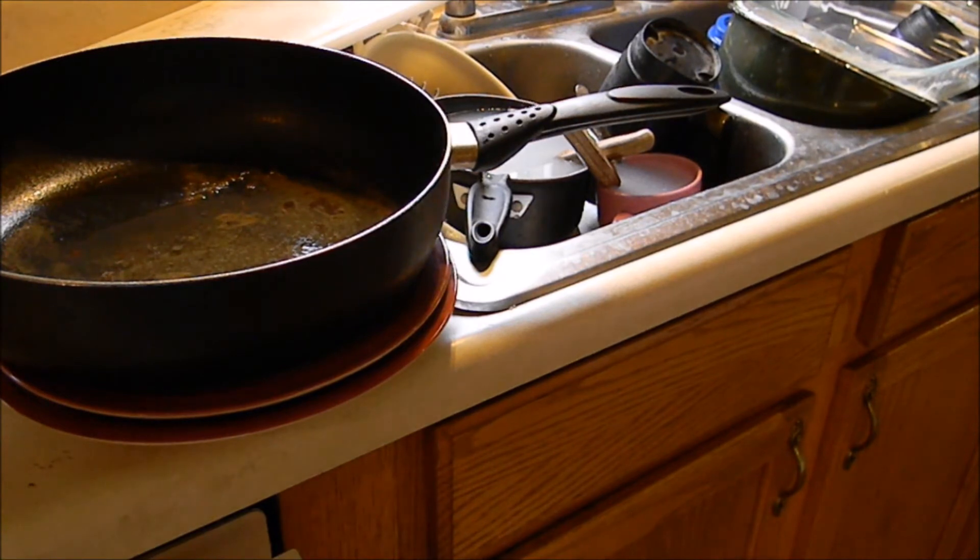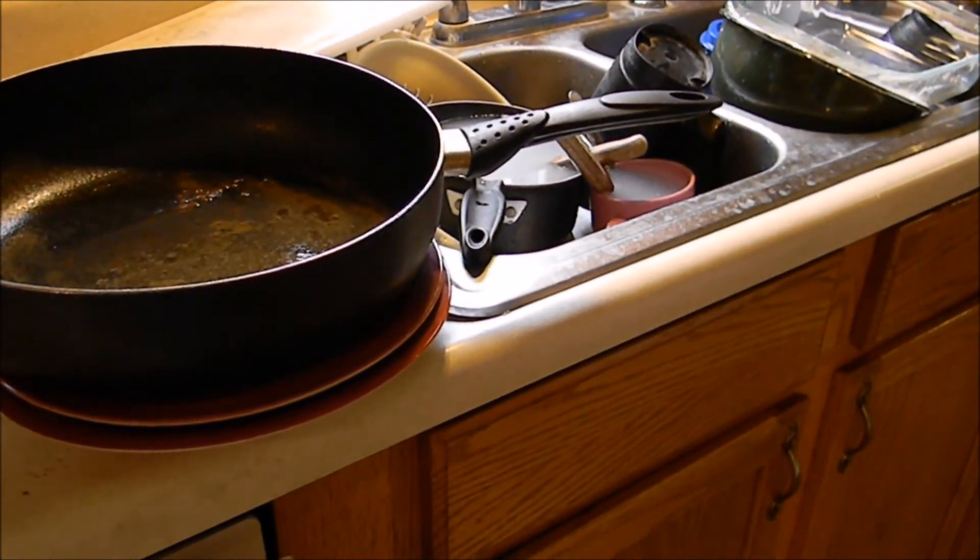And I always, always keep a neat and tidy kitchen. This is something you won't see on all those cooking shows — this is the aftermath.